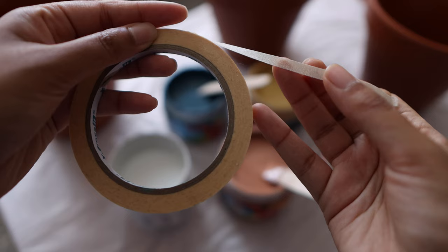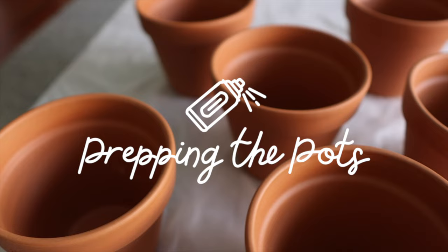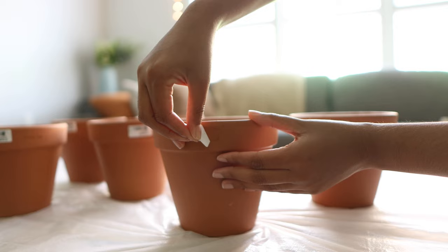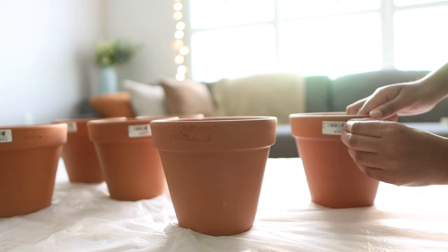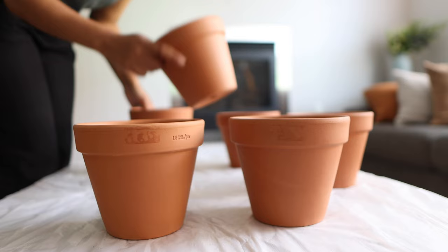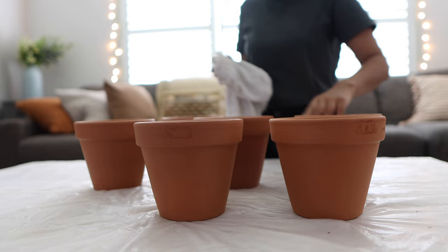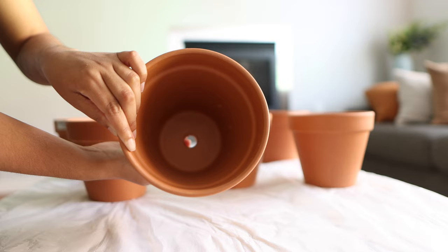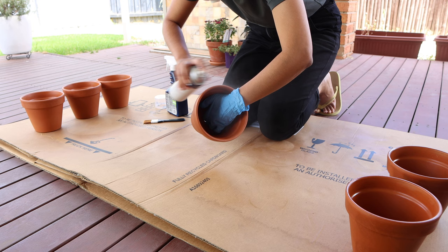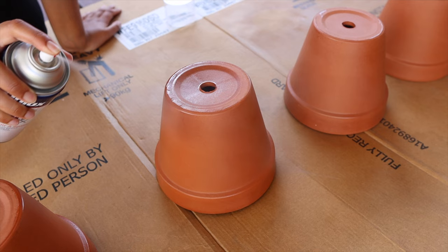The next step was to prime my terracotta pots. Terracotta is an extremely porous material, which is what makes it great for growing plants — the walls naturally absorb moisture from the soil, helping roots breathe and preventing root rot. However, if you paint the pot and then water the plant, the walls will absorb that water and cause any paint on the surface to bubble and peel away, ruining your artwork. Priming takes away that natural porosity, so the pot acts more like a regular plastic pot and preserves the painting.